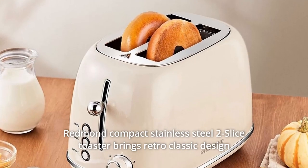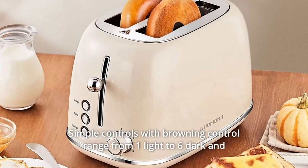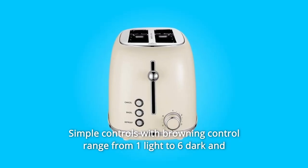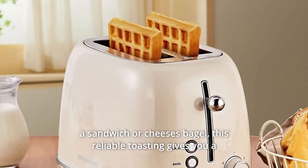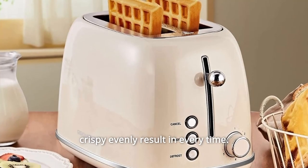The Redmond Compact Stainless Steel Two-Slice Toaster brings a retro classic design with a sleek blue appearance. Simple controls include a browning control range from one (light) to six (dark) and three function options: bagel, defrost, and cancel. Whether you are preparing a sandwich or a cheese bagel, this reliable toaster gives you a crispy, evenly toasted result every time.